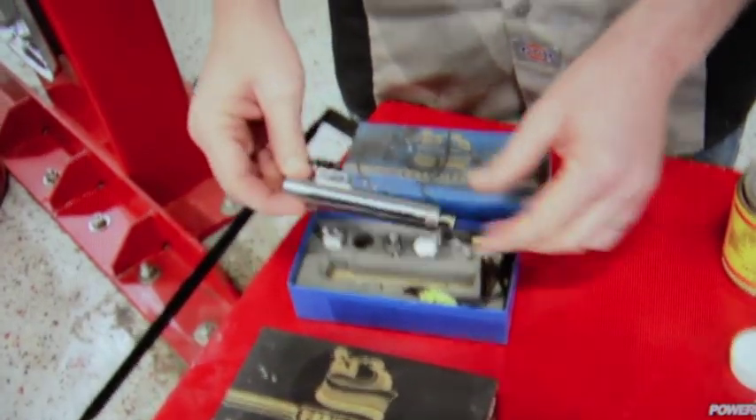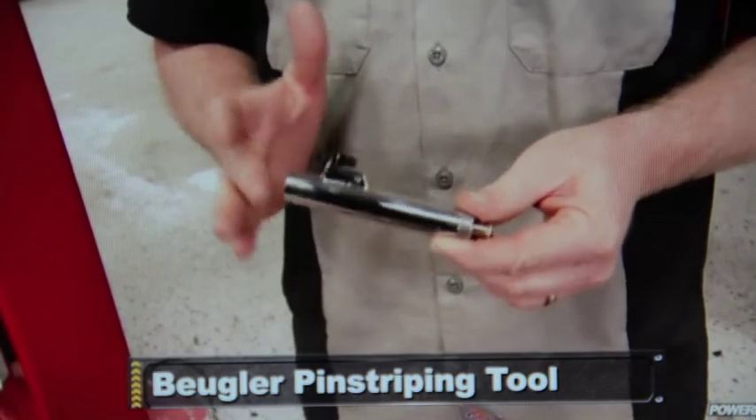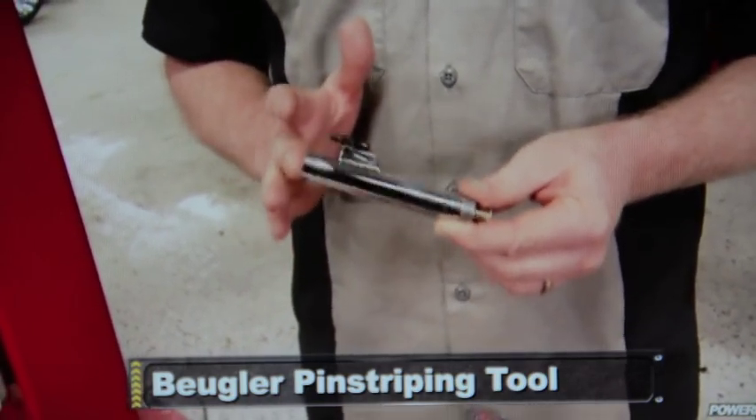Now this little dude is called a Bugler — funny name, but a really cool tool. It was originally designed over 75 years ago for manufacturers of pinstripe car bodies that come off the assembly line. Now they still work pretty good for that, but they also work pretty good for pinstriping rims.